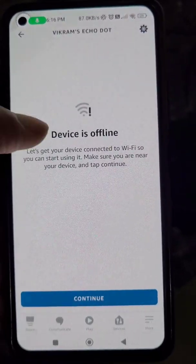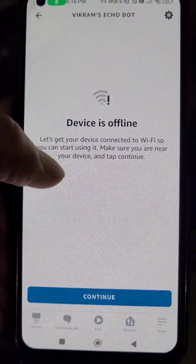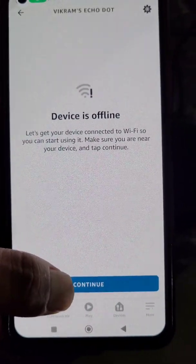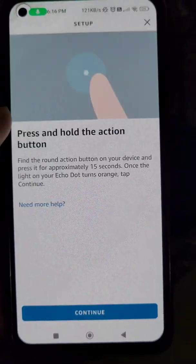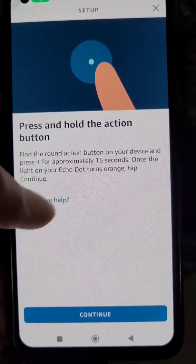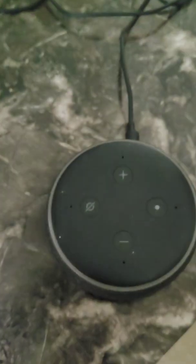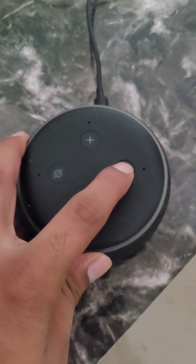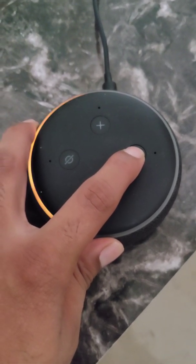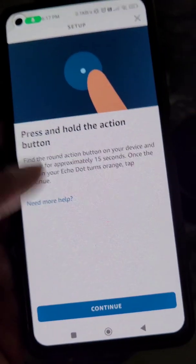You can see the device is showing offline. What you need to do is go to Continue, and here you will see the Setup option. Press and hold the action button for a few seconds until you see the orange light. Your Echo Dot is now in setup mode.